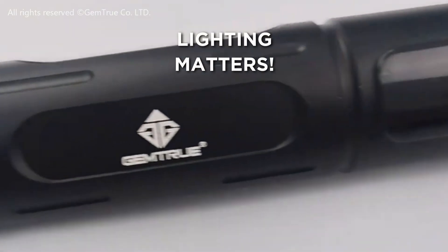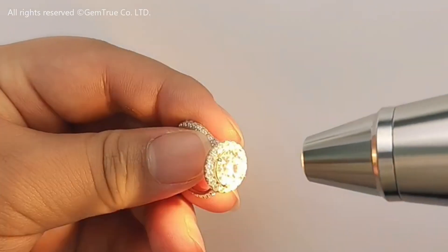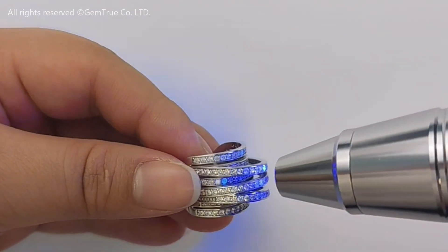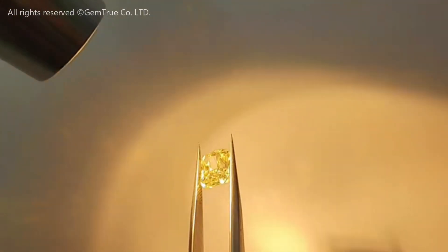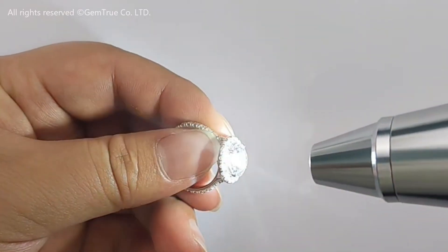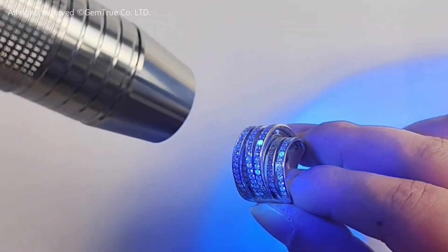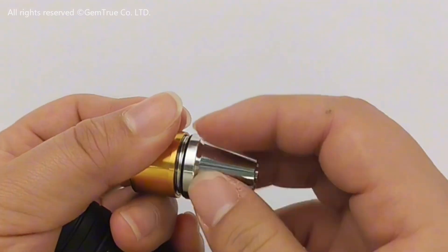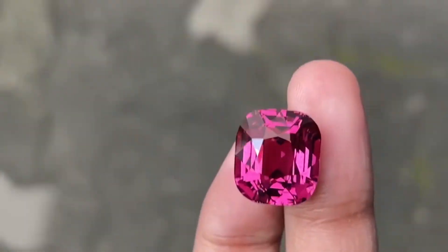One more pro tip: lighting matters. Invest in a daylight-equivalent lamp, because natural-looking light brings out the true color of your gems and helps avoid misidentification. While natural daylight is often best for assessing color, a portable LED light source is invaluable. Different light sources can dramatically change a gem's appearance. A good LED flashlight allows you to observe how a stone interacts with the light, revealing its brilliance, fire, and even phenomena like asterism or chatoyancy. Some even come with different color temperatures, letting you see how a gem looks under daylight versus incandescent light — helping you identify color changes and see the true beauty of your specimen.